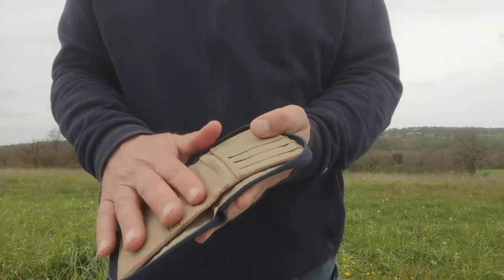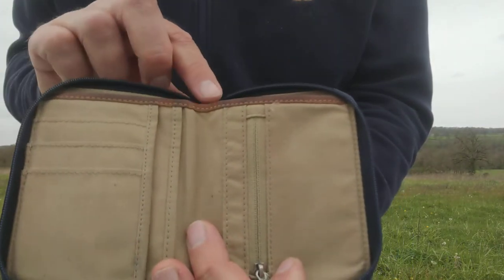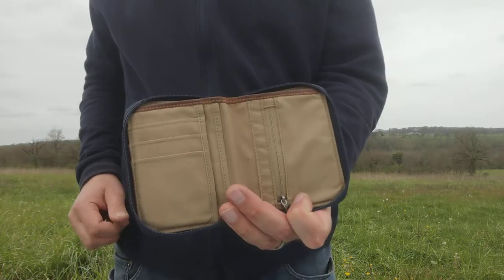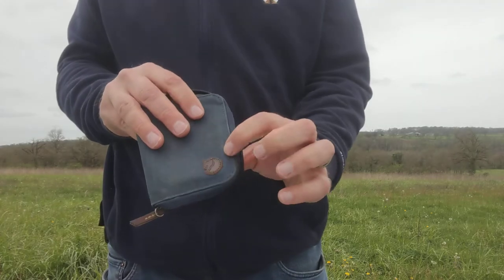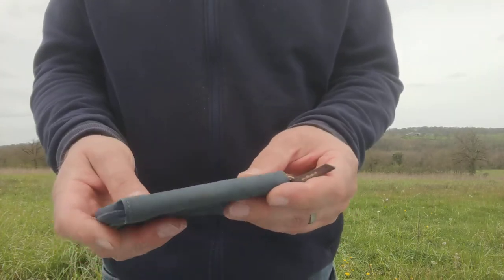It's a nice color, and I should mention it's got this nice leather edging along there — so when you put your money in, it protects the edge of the material. Leather edging — I don't know, it's a nice touch, and it goes with the little fox logo on the front.